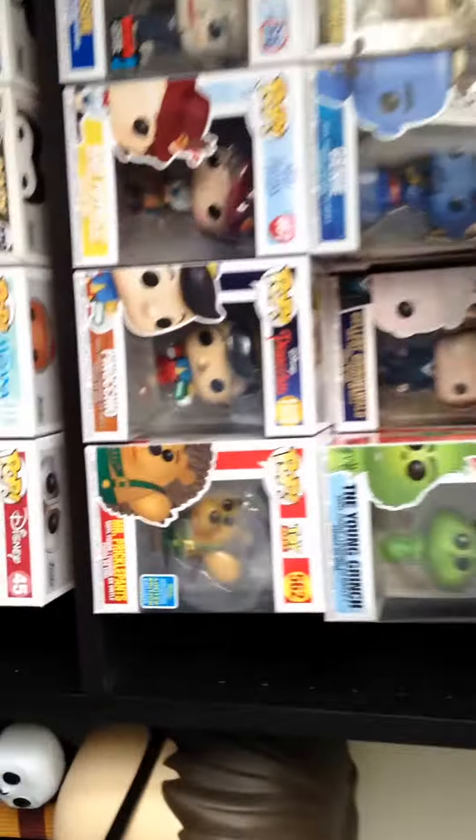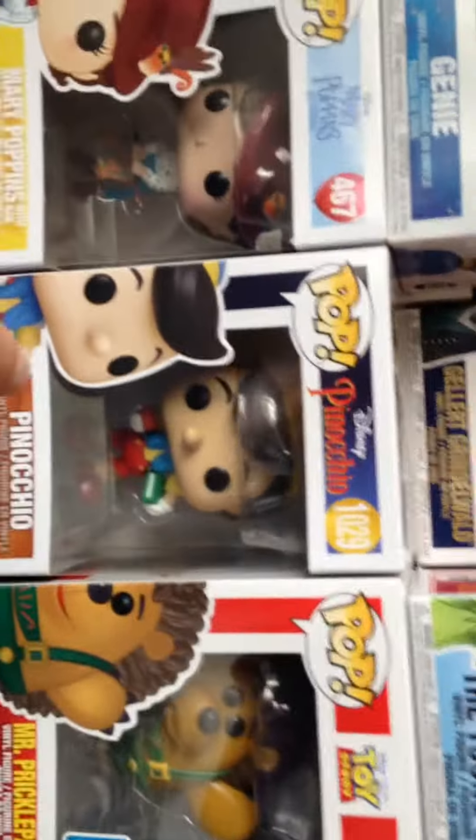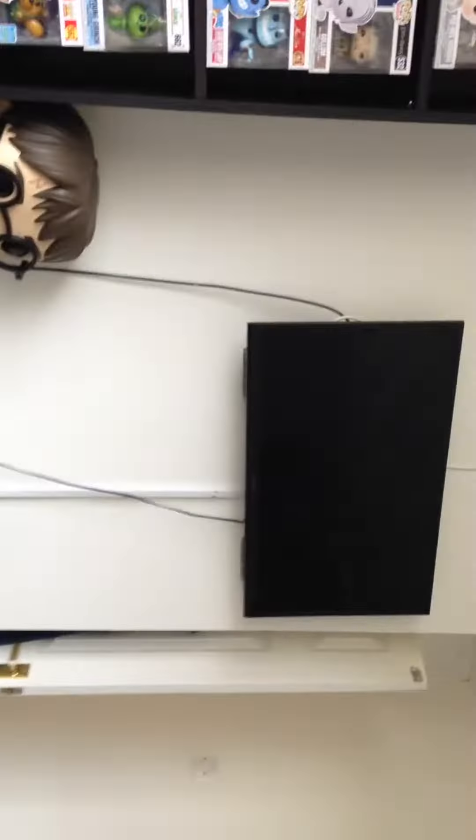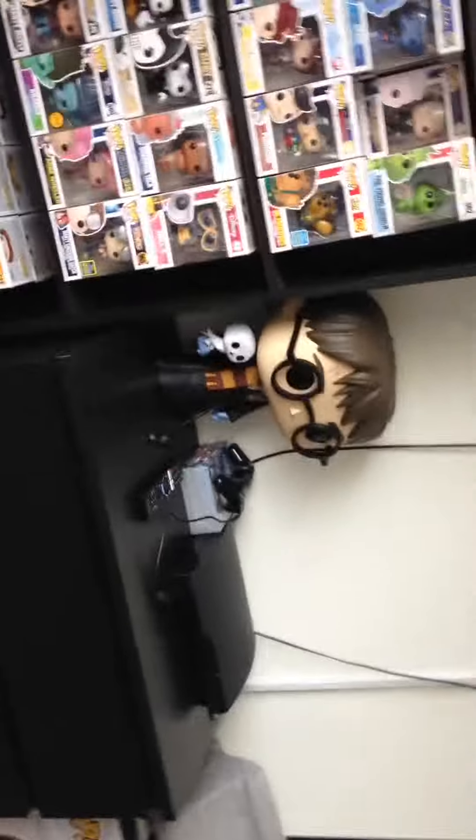And in my next video guys, I'm showing you Pinocchio — we're showing you that Funko Pop, so stay tuned for that. Well guys, that's it for this video, thank you so much for watching.